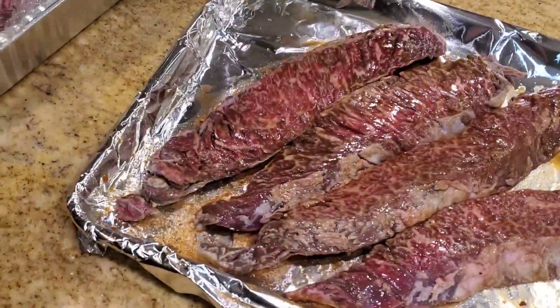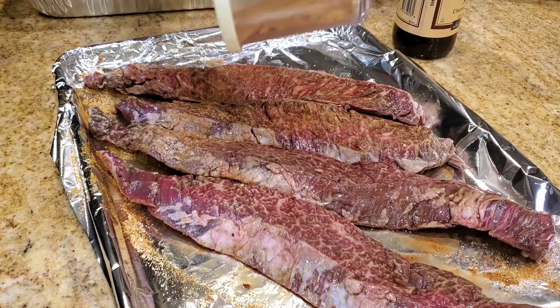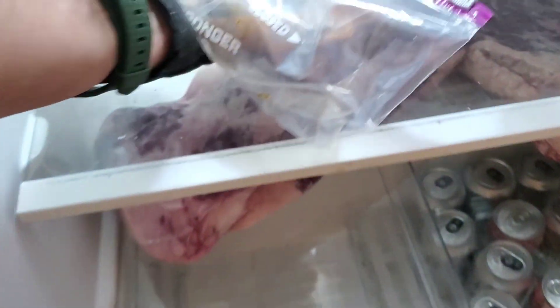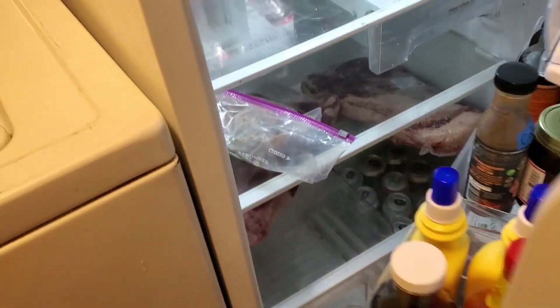Repeat on the other side and leave it in the bag overnight to marinate. We're going in the refrigerator for an overnight soak.